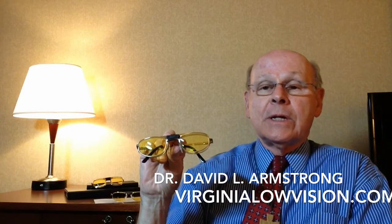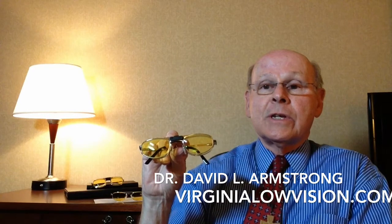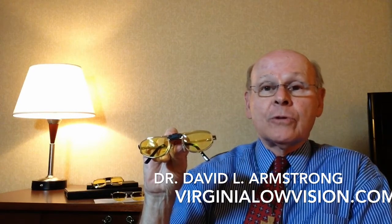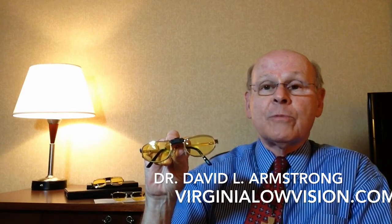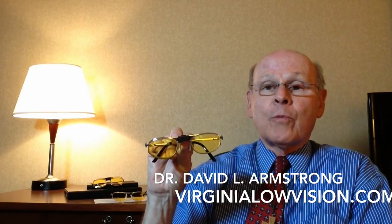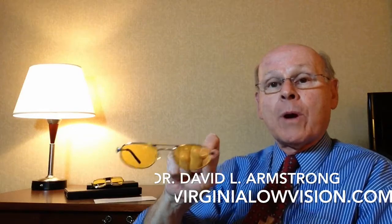Thirdly, it magnifies slightly. And the final thing is that it is designed in such a way that the image of what you're looking at is diverted away from your unhealthy macula to a healthier part of the retina. The e-scoop is also available in a one-piece version, which is suitable for some people depending on their prescription and their problem.